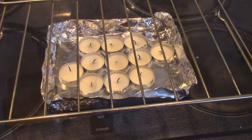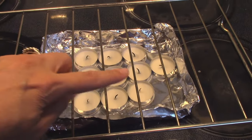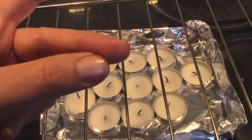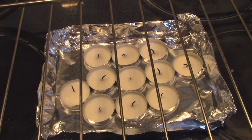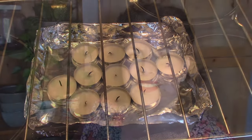This goes without saying, but after you've blown out your candles, don't touch the grates — like I did — because they are very, very hot. I got a nice little blister from touching it way too soon. So let it cool down and you'll do a lot better than I did.